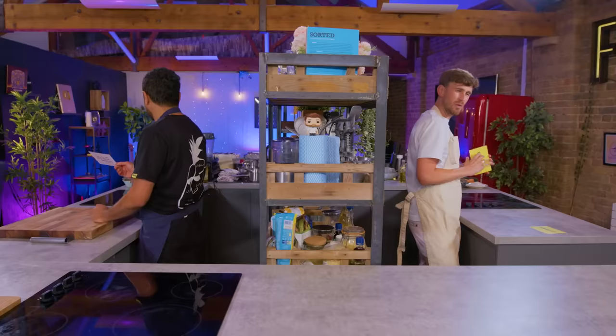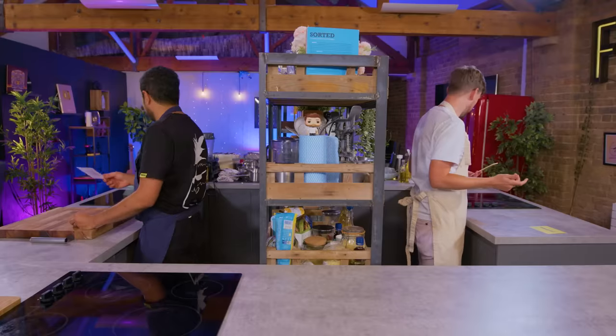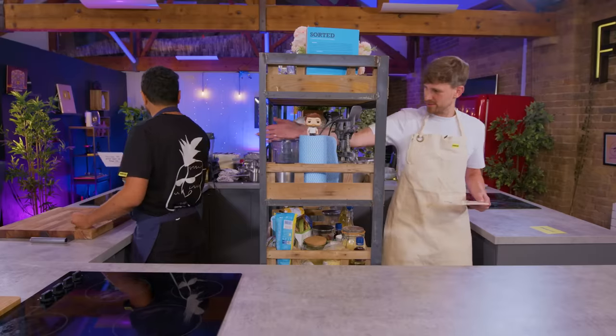How long do you think this is going to take? What should we be aiming for? One portion to plate — an hour to do it properly. Should we go for it? Let's go for it.